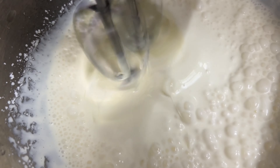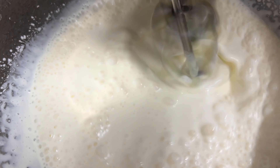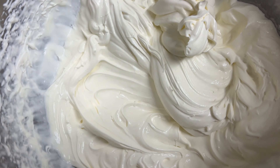For the cream, you need double cream and some icing sugar, then just blend it up until it's really thick. This is how it turned out — it was really fluffy and really light.